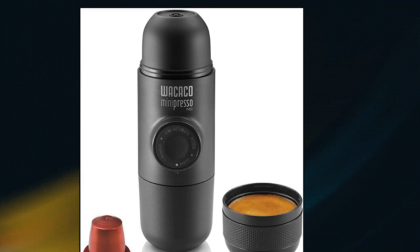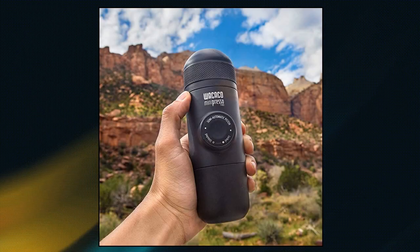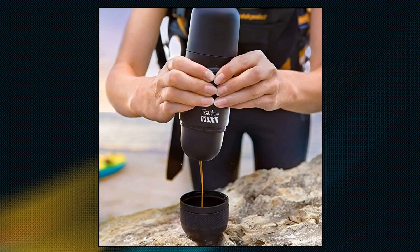Wacaco Minipresso NS. Compatible with NS capsules, in which the coffee is ground, measured and tamped with high precision, there is very little left for error. It's also more convenient, mess-free and easier to clean after use.